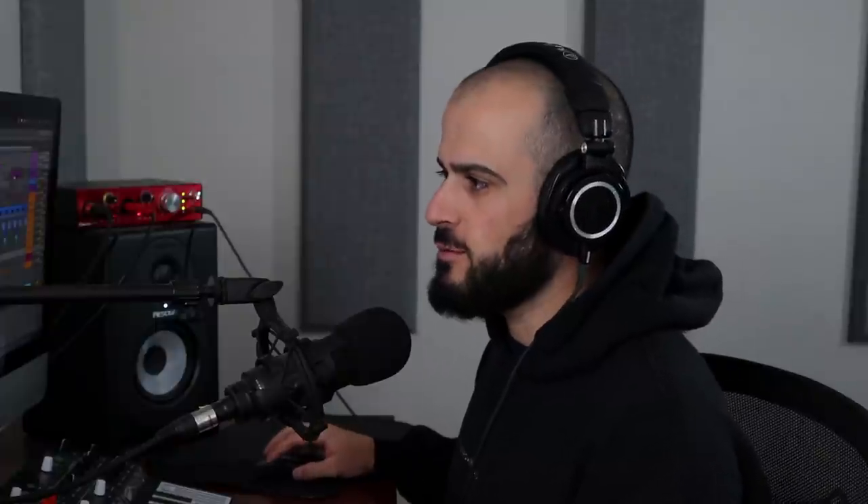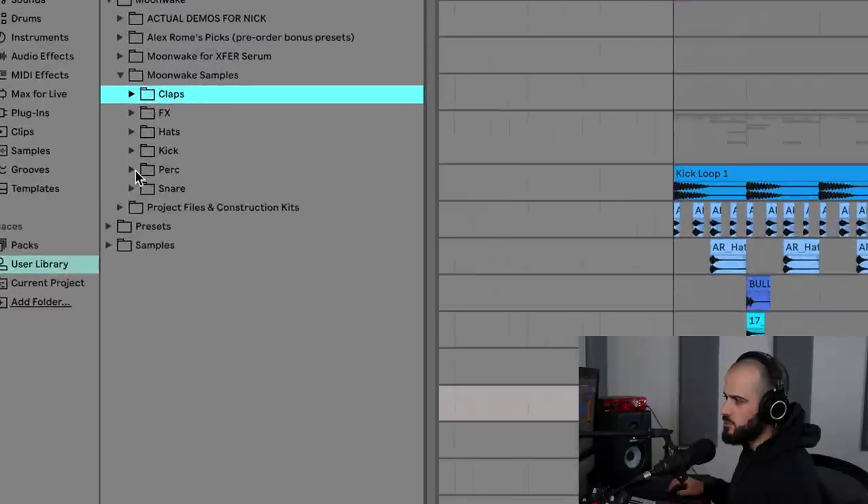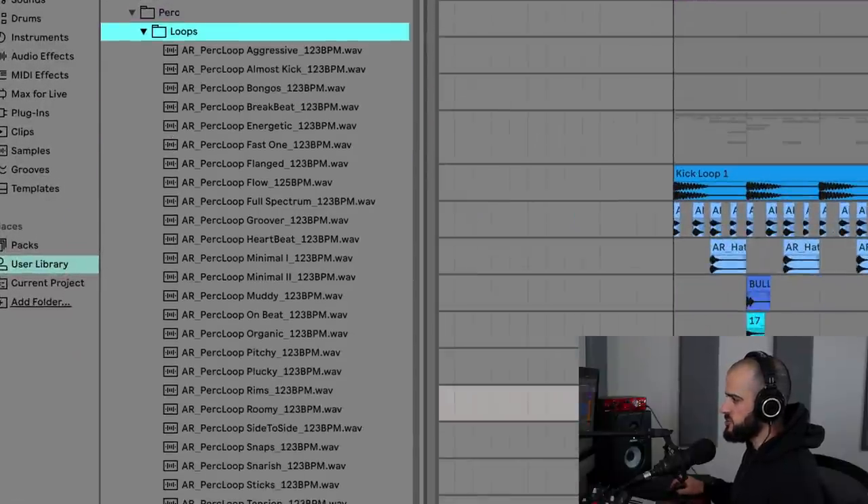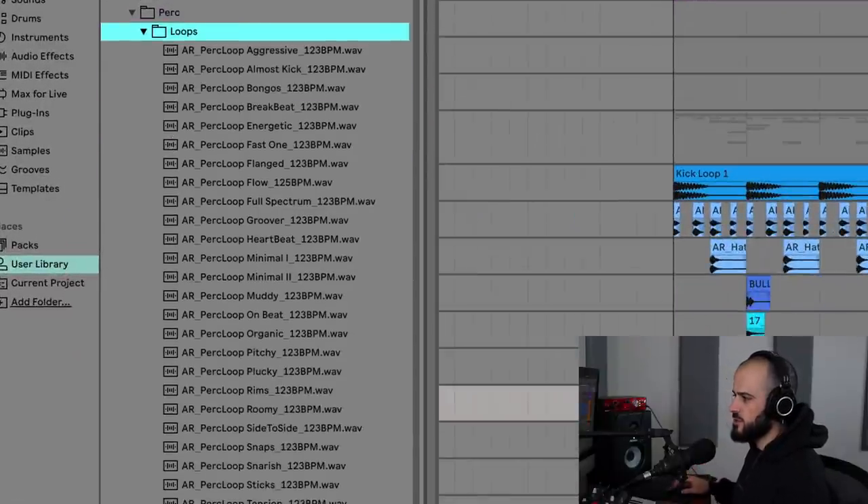Now that we're done adding polyrhythms, it's time to add some shadow layers — and these are really, really cool. This is my favorite part about making drums. For these sounds, I like getting really weird percussive sounds and I pick certain drums to enhance with those percussive sounds.